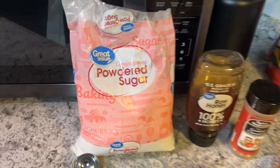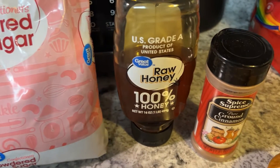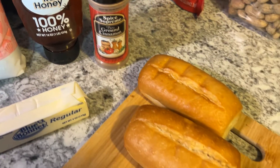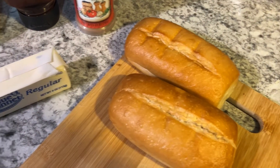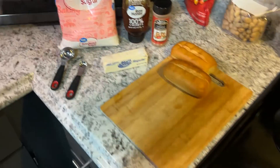First of all you have your powdered sugar — confectioners powdered sugar — and then honey and ground cinnamon. And that's the bread I'm gonna put it on, and a stick of butter.